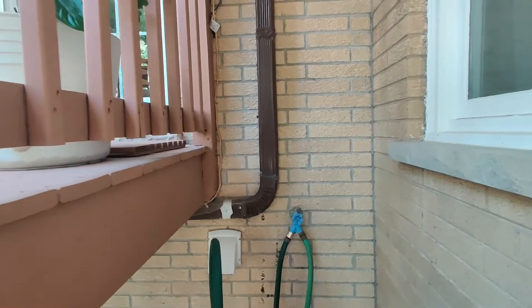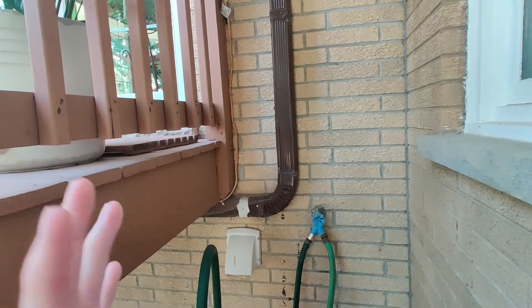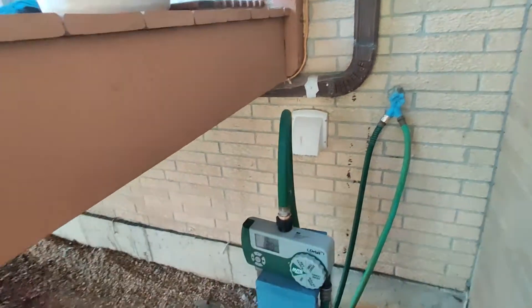I think what I'm going to do is start with getting this old gutter line moved out. Then, once that's done, I'll put the rain barrel up, and after that we'll get going on running the pipe underneath ground.